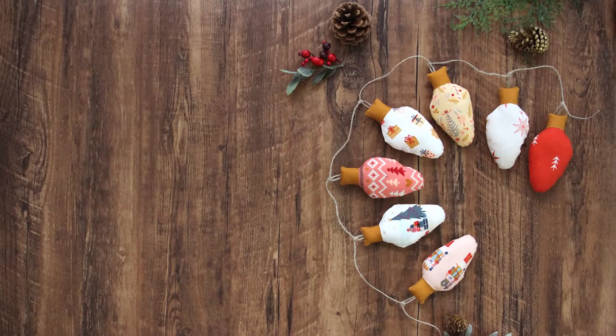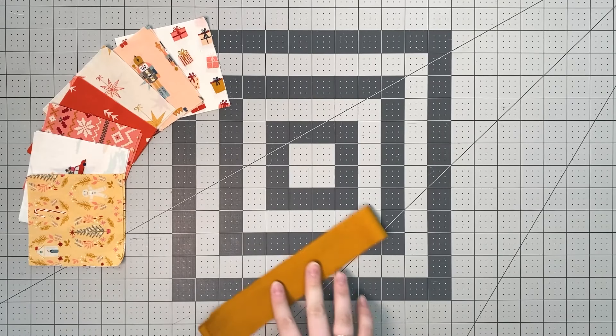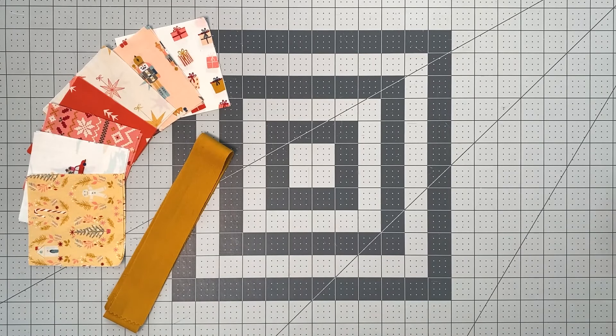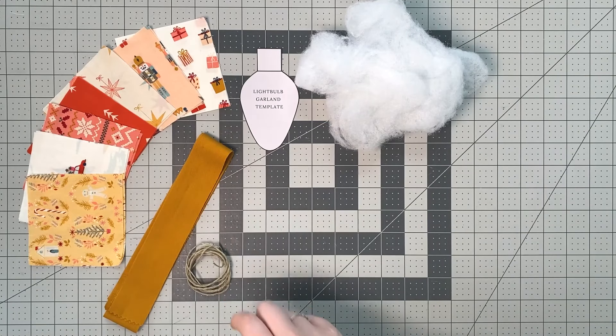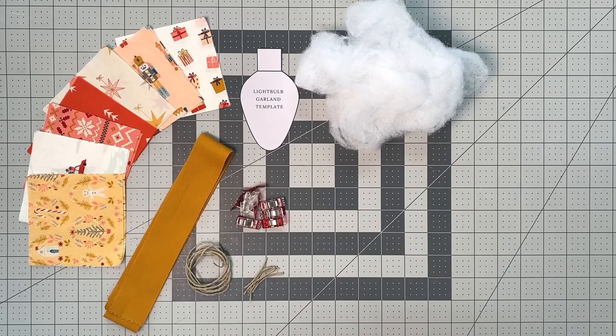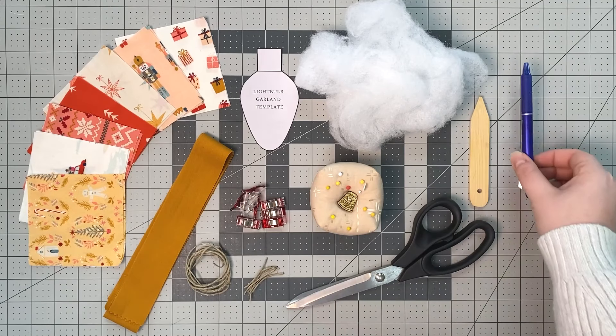Here is what you will need: 14 pieces of 4-inch squares in seven different fabrics, two 1 and a half inch by width of fabric strips of AGF solid, the Christmas light bulb template, stuffing, one 40-inch piece of twine, seven 1 and a half inch long pieces of twine, a fabric pen, pins, and fabric clips.